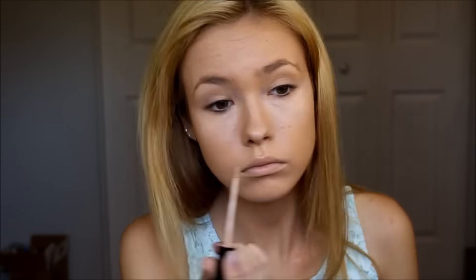For my concealer, I'm just taking my Maybelline Fit Me Concealer and applying it underneath my eyes to give me a little bit of highlight. I'm also applying it to the bridge of my nose, my cupid's bow, and my chin. Then I'm taking my beauty blender and dabbing that around the areas where I applied my concealer to blend it into my foundation, making sure there aren't any harsh lines underneath my eyes.